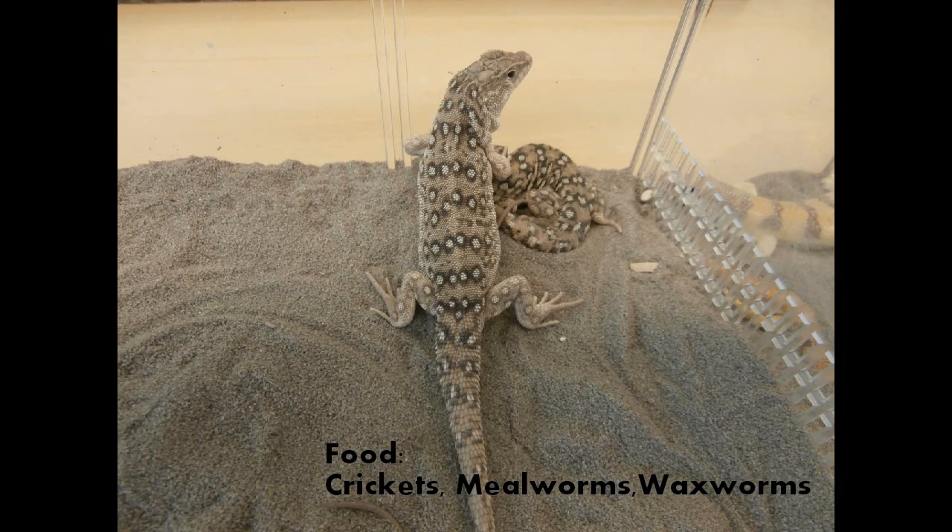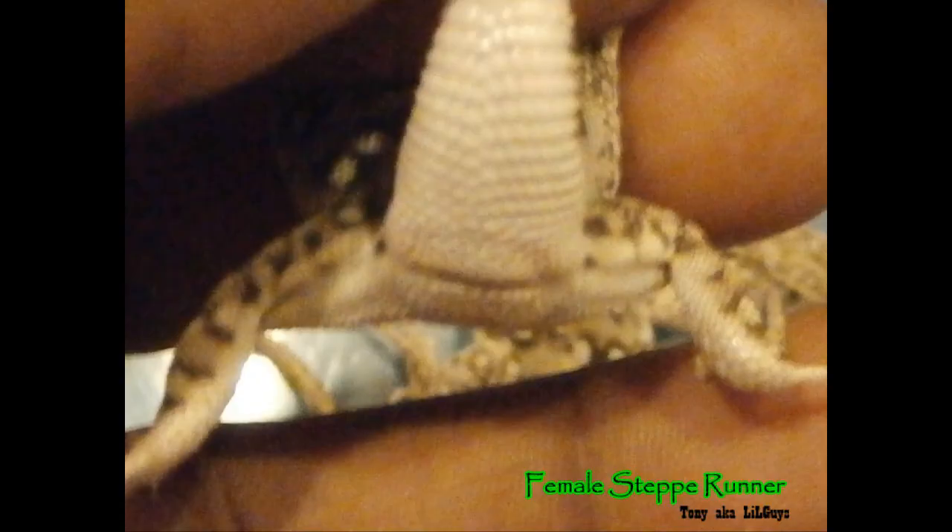For foods, always try to keep your Steppy Runners on well-dusted crickets, mealworms, and waxworms. I haven't tried them on any vegetables yet, but I'll be sure to give you an update on that once I do and how that works out.